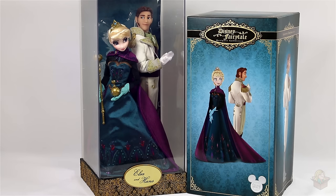So that is it for my show and tell of the Disney Fairytale Designer Collection Elsa and Hans dolls. I hope you guys enjoyed it, and if you want to see more videos of me showing off collectibles or unboxing toys, be sure to subscribe. Thank you for watching and I'll see you in my next video!